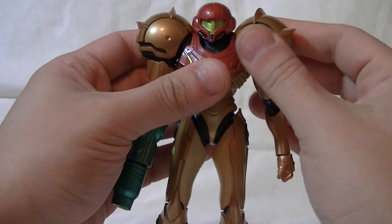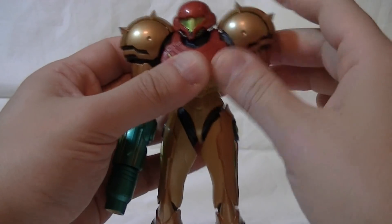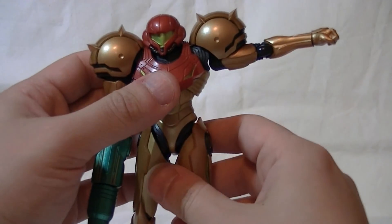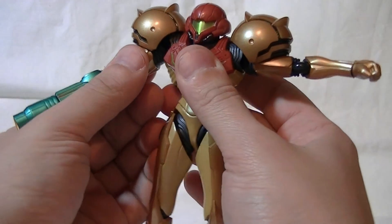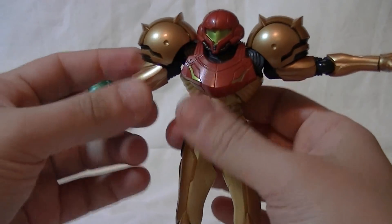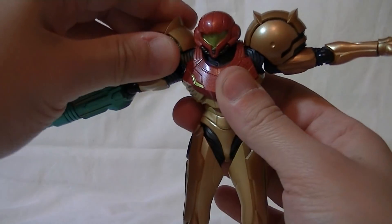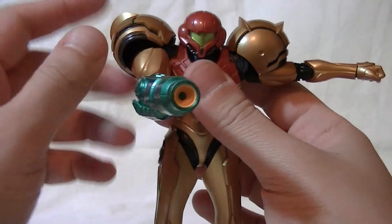Her shoulders are pretty unique — they're on a ball joint hinge, with a ball joint up top and then a second ball joint underneath. You can actually get her arm all the way up into a tree pose, which is pretty cool. A gap can form, but you can futz around and re-adjust the thing. You don't really tree-pose Samus very much anyway — you want to do things like get her arm up in front of her like this, and that looks cool.